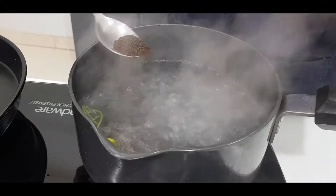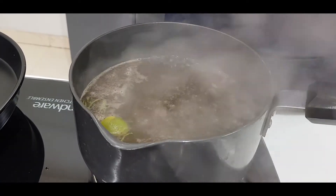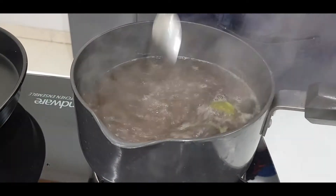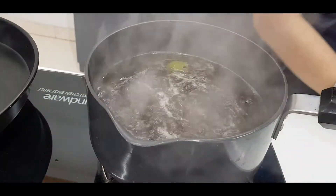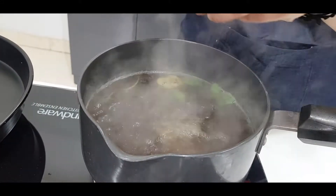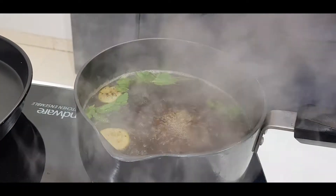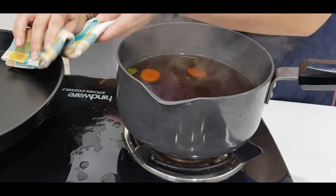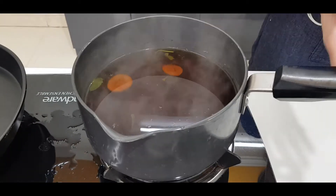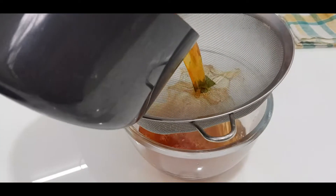Now I will add milk — the normal milk that we use at home. In this water I have added about 1.5 tablespoons of milk. I will boil it well for around 5 minutes and then pour it out.